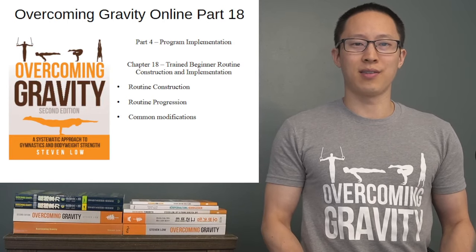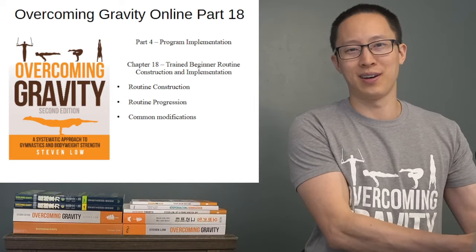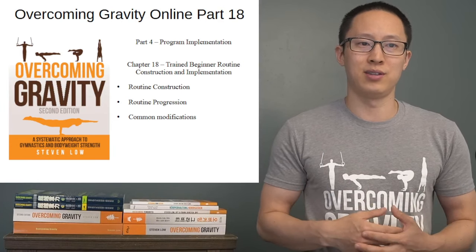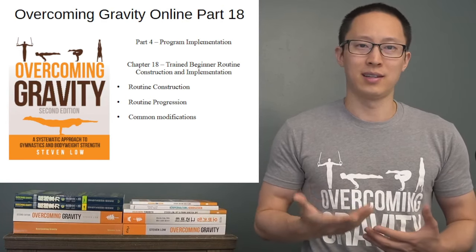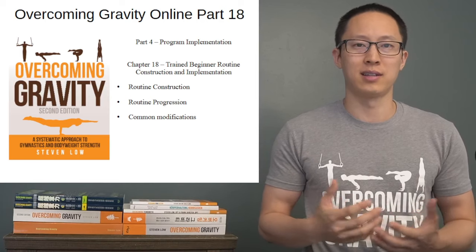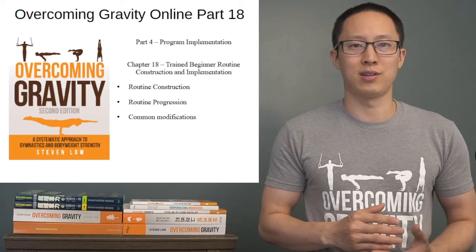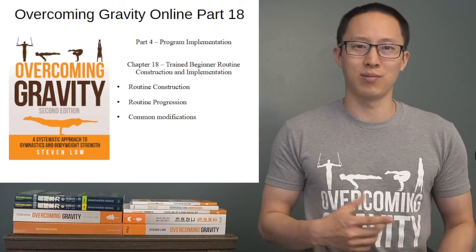Hey guys, I'm Stephen Lowe, the author of Overcoming Gravity, and today we'll be going over Overcoming Gravity Online Part 18, specifically Part 4 Program Implementation. We move from the Untrained Beginners into the Trained Beginners Routine Construction and Implementation, which is Chapter 18. In this chapter, we'll go through the Construction, Progression, and Common Modifications. So let's get started.